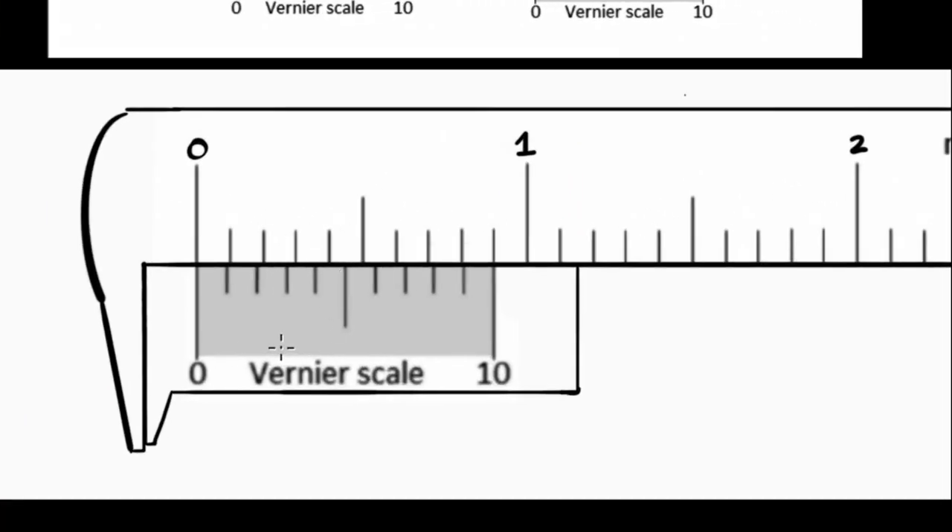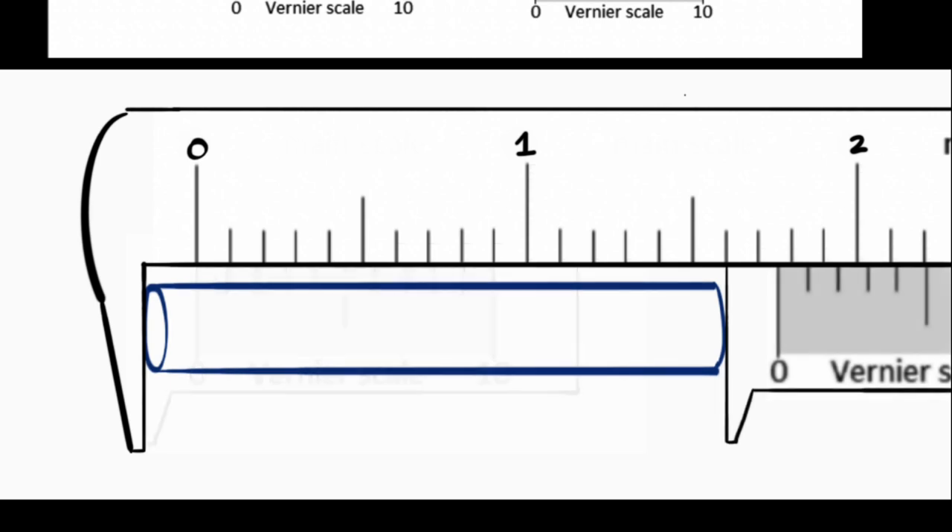A caliper would look somewhat like this. When you have no object kept over here, the zero of the moving scale would exactly coincide with the zero of the main scale. But when you keep an object that you want to measure, the zero of the caliper would move by the same distance as the length of the object. So the whole idea is to calculate how much the zero has moved.